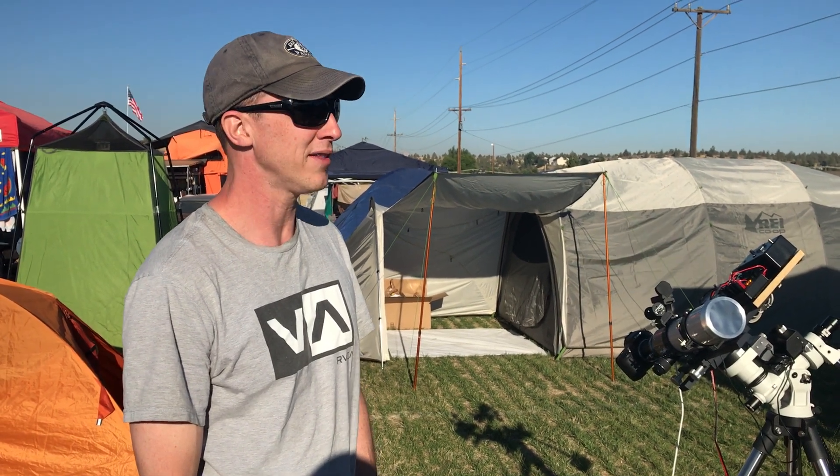Hey, I'm Matt Henry. I'm part of the Eclipse Megamovie project with Google and UC Berkeley.